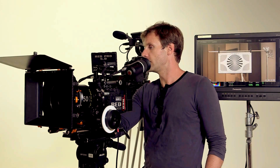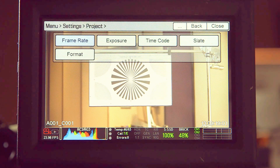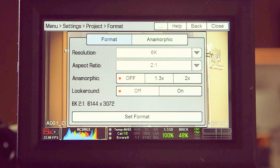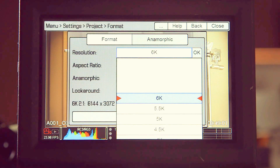First, let's talk about format. Go to Menu > Settings > Project > Format. This is the most important place to start. You want to choose your resolution — 6K is a great place to start. Reasons to use a lower resolution include matching to an Epic or another camera, or achieving higher frame rates, since certain frame rates are only available when you drop down to lower recording resolutions.